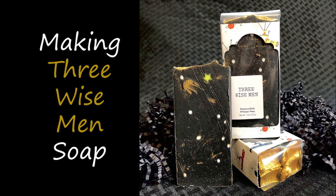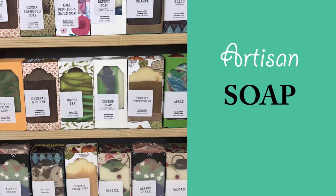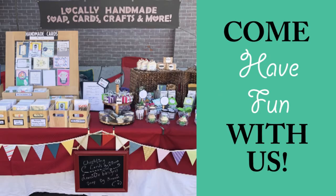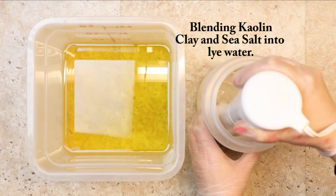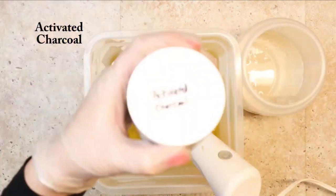Welcome back soapy YouTube watchers! Today we are creating a dark night sky with a bright yellow star. This is Lori from Lori Lynn Designs Soapworks. Today we are making Three Wise Men's soap.